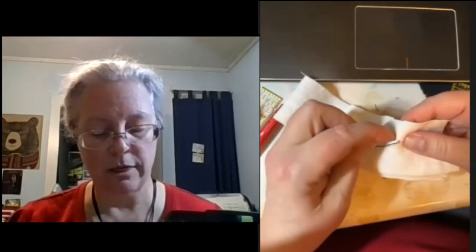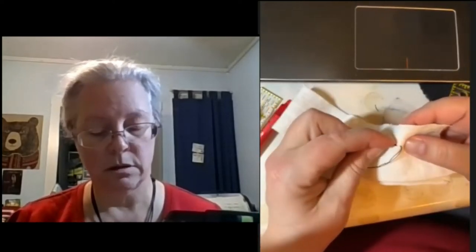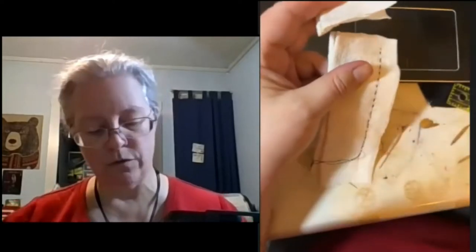Are there any questions or comments? I'll assume that everybody is fascinated and enthralled. I'm going to cut that and move ahead.